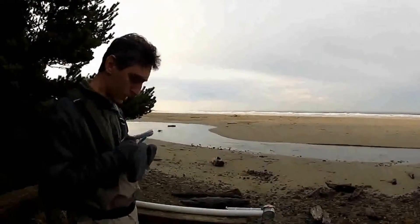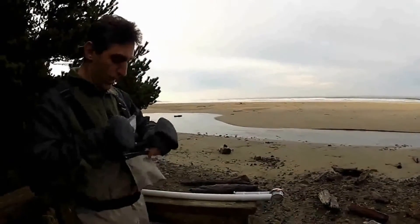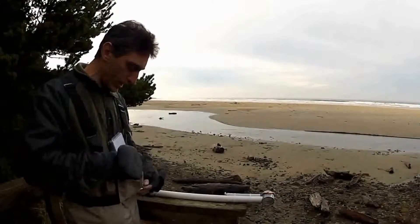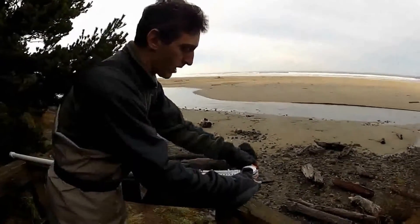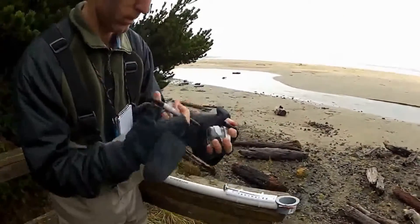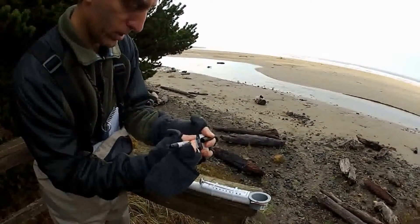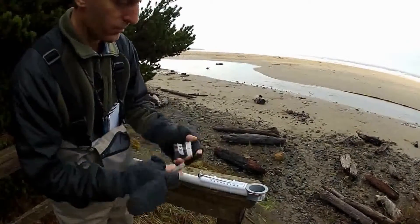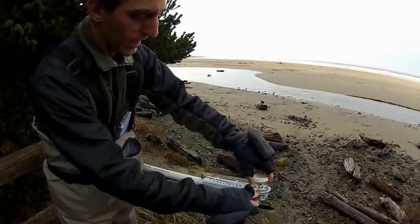I'm going to write the air temp down as 48. Now's also a good time to prep your sample container — if you haven't written on your jar or bag yet, you definitely want to do that before you get it wet. It makes it a lot easier and makes the label stick better. So I'm going to write on my jar 'Agate Beach, AB,' which is the designation of this site. I'll just loosen the lid a little bit; I don't actually take it off until I get all the way down there.